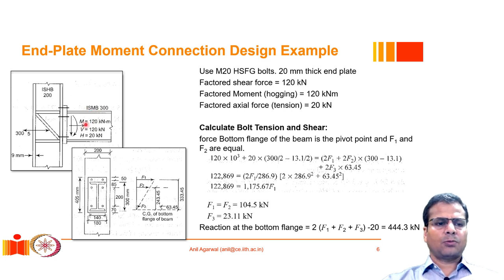The column is ISHB 200 and the beam is ISMD 300. There is a moment demand of 120 kilo-Newton-meter, an axial force demand H of 20 kilo-Newton, and a shear force demand of 120 kilo-Newton. The bolts are high-strength friction grip bolts of size M20.